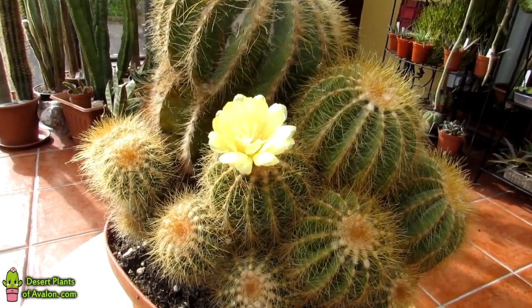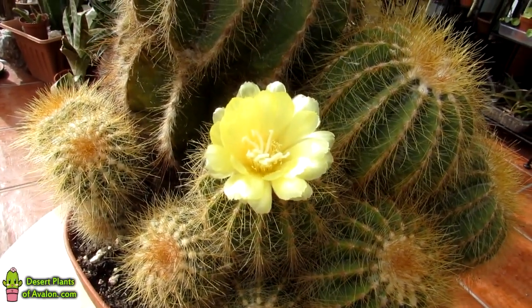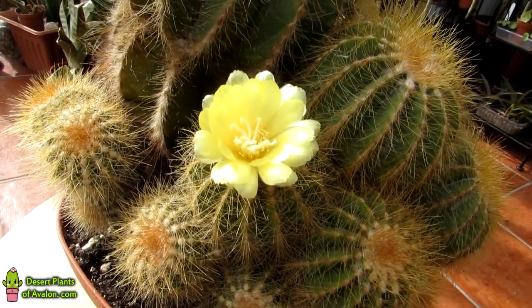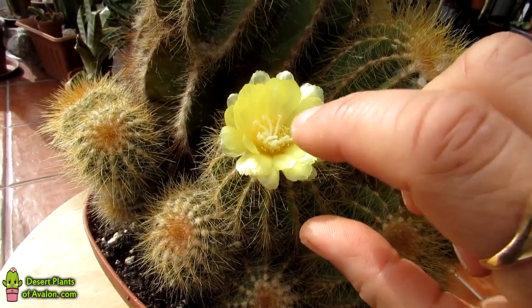I'll just go in closer to show you — a beautiful yellow flower. Really bright, so pretty. Beautiful. A little stigma right in the middle of it as well. So gorgeous. Soft petals.